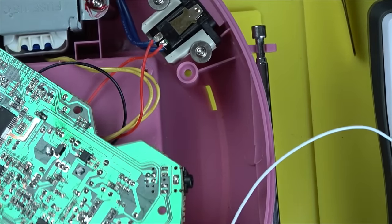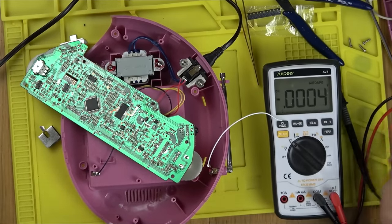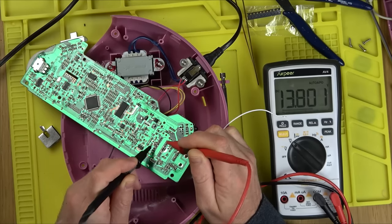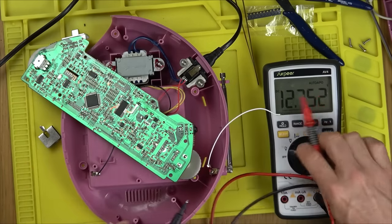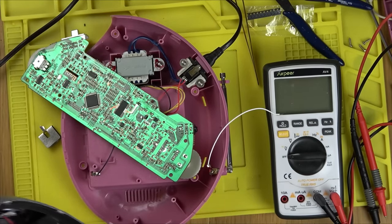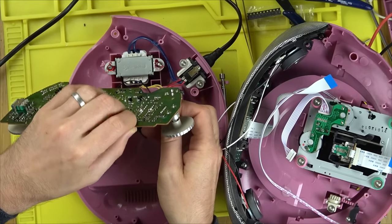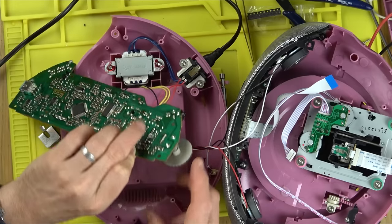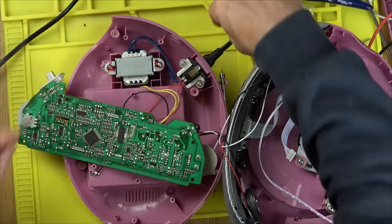New transistor is in its home. Let it cool, clean with IPA, and I think it's going to work. Plug it in: VCC2 now shows 13 volts — it was 0.6 before. The other side is 14.5 volts. Plug in the speaker and we get audio — static from the radio is coming through loud and clear. Excellent! Going to put it all back together and test the CD player.